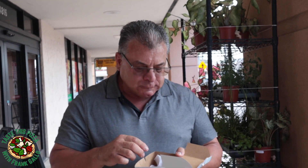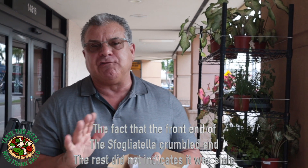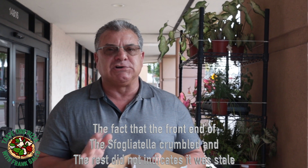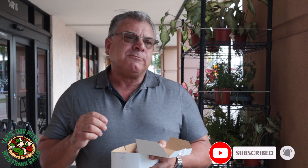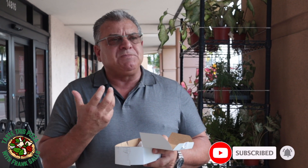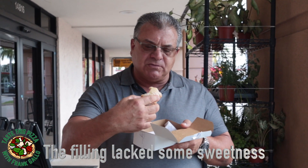All right, the front of it still has that crunchiness. Now these, when they're good, with a cup of coffee — an espresso, a cappuccino — over the top. It lacks a little bit of the sweetness; there's a little custard inside. Let me give it another bite.